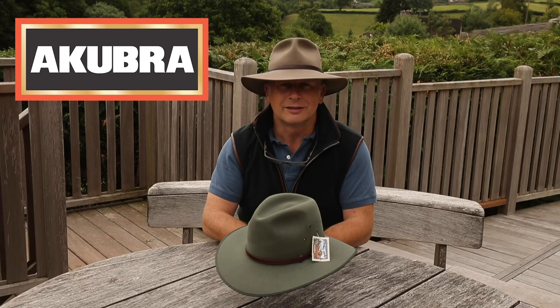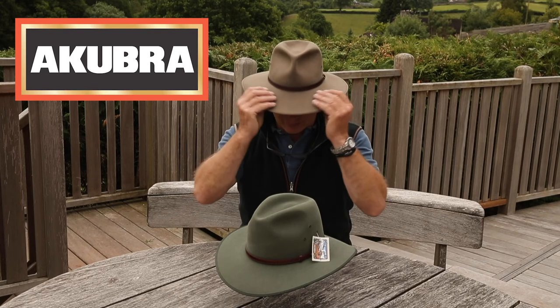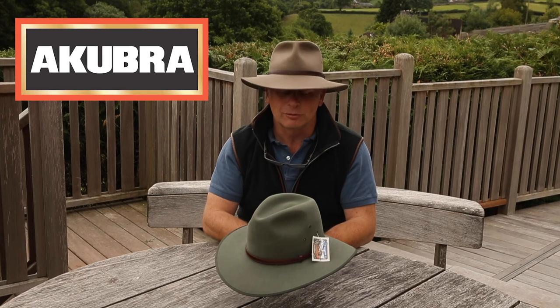They look a bit better once they're used, worn and loved. Mine now is coming up for four years so it's not that old — I've got plenty of time left for it.